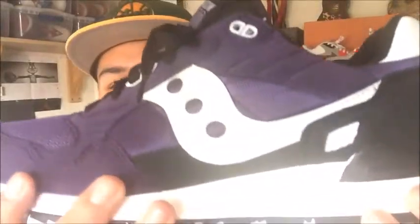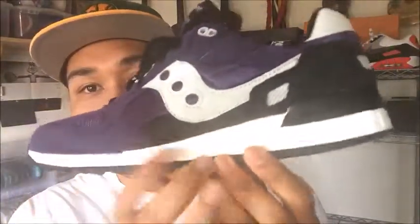They still have these in stock, so I would definitely recommend picking these up — I think they have almost a full-size run. I picked these up for $43. These are sweet. Just a disclaimer: I did wear these already. That's the reason why they're laced up and everything like that.